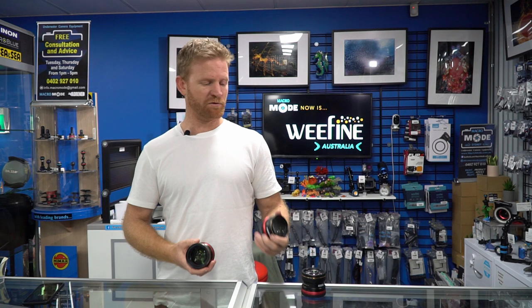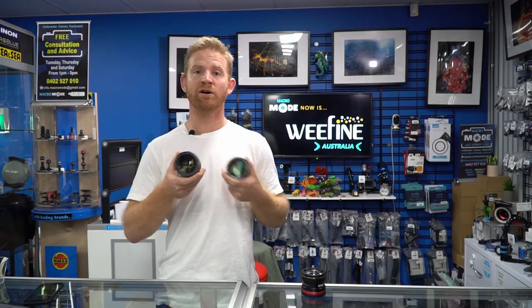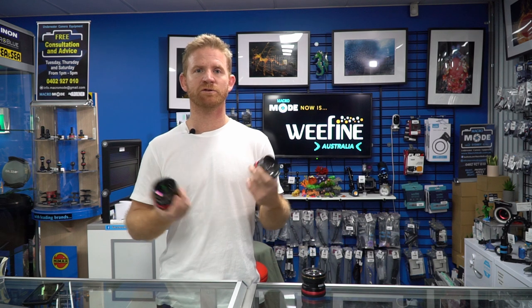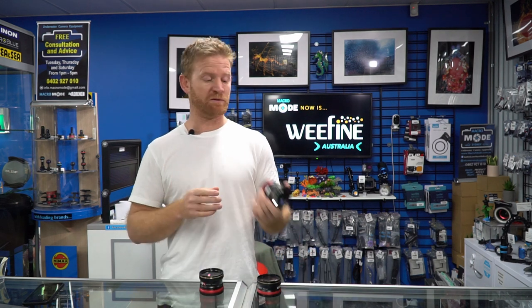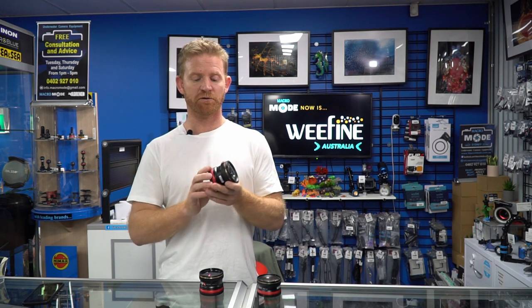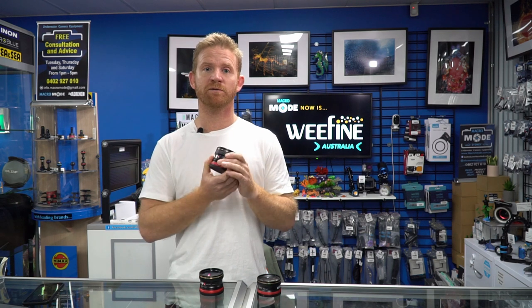My preference was the plus 13 and the plus 6. I like the fact that I had a larger working distance and didn't have to get as close, and that's probably due to personal preference — I don't often shoot things that are uber tiny. However, if super macro is your thing then the plus 23 is definitely your option; you'll get much greater magnification, the catch is you just have to get a lot closer. I hope this review helped — if you have any questions drop them below and I'll get back to you.